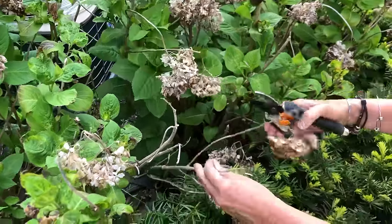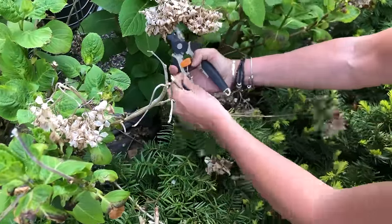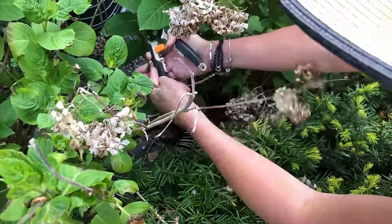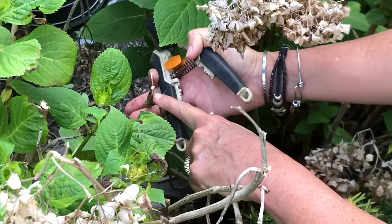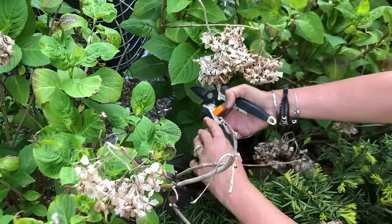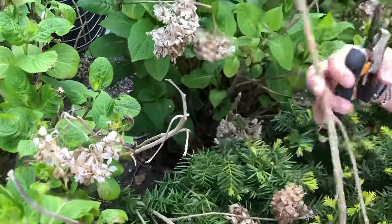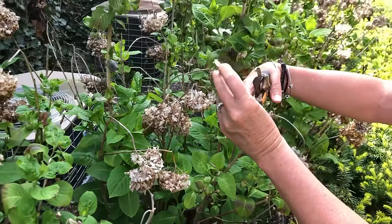If you have a stalk that looks totally dead, you can tell it's dead because as you go down the stem there's no green inside — it's all kind of white. That means nothing is going to bloom on it. It's an old stalk, an old cane, and you can just cut that guy out altogether.